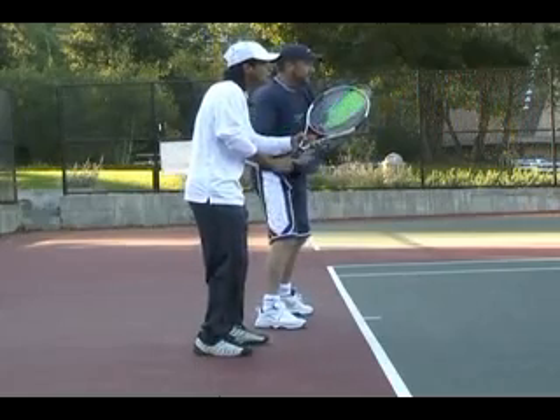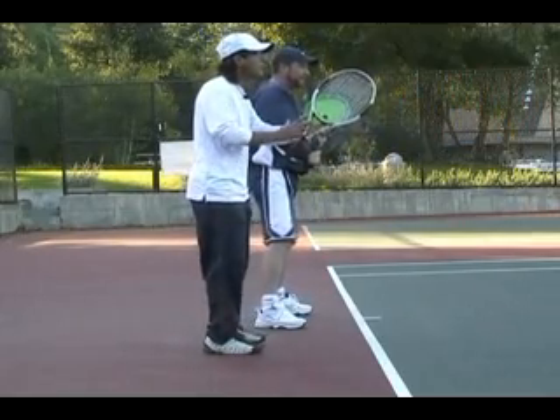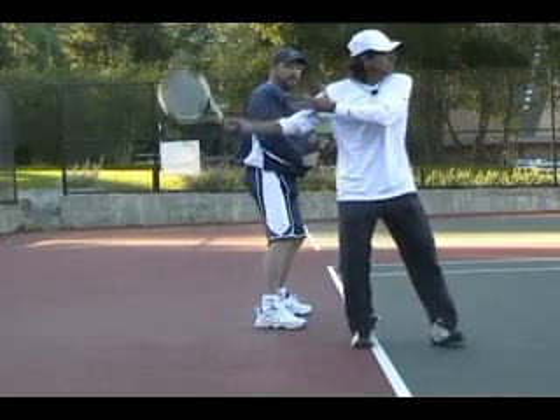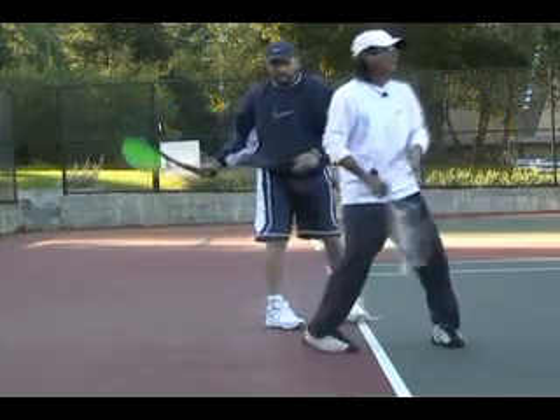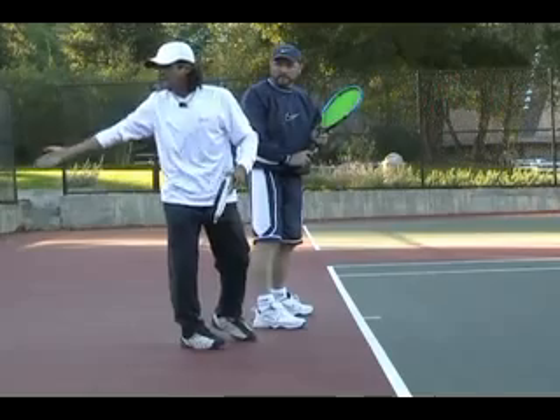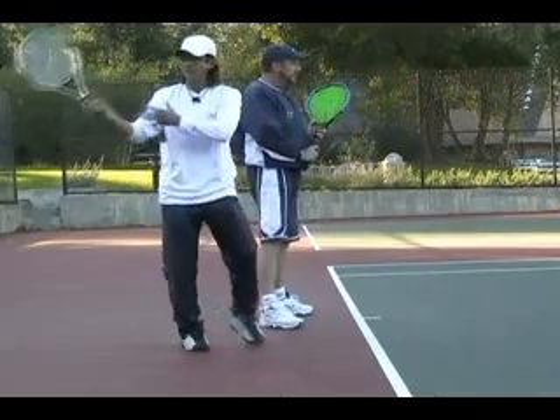This is a much quicker first part of the preparation because we're going to prepare the racket facing that way and try to take it to the back fence. So roughly, our backswing is going to have about 180 degrees — it starts in front and finishes in the back.